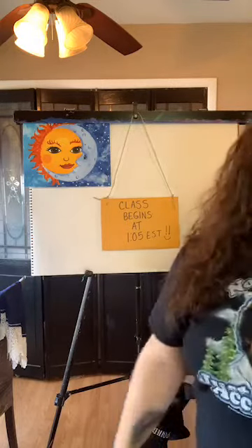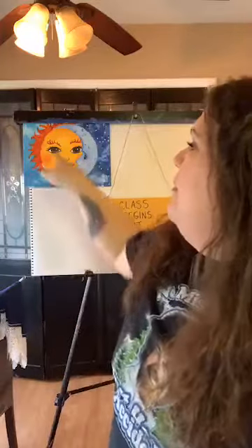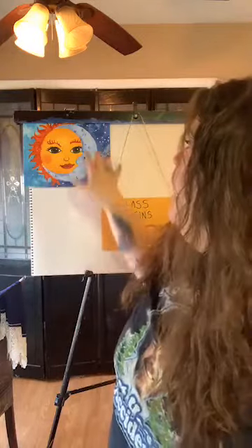We're starting at about 1:05 Eastern time. You need pencil, paper, canvas, whatever you're drawing on. For colors today, always have black and white - that's a standard. Then yellow, orange, and red. Depending on what color you want for the eyes on the sun, I did brown, so that's up to you. And then whatever blues you have - if you have a variety of different blues, have all of those.